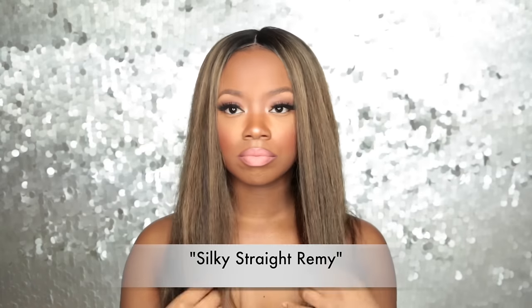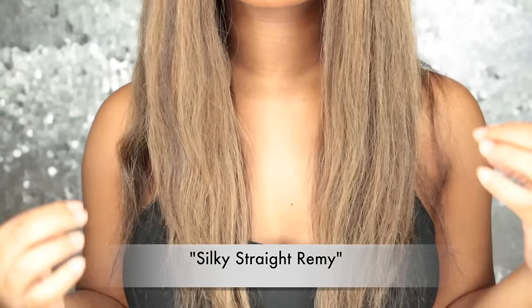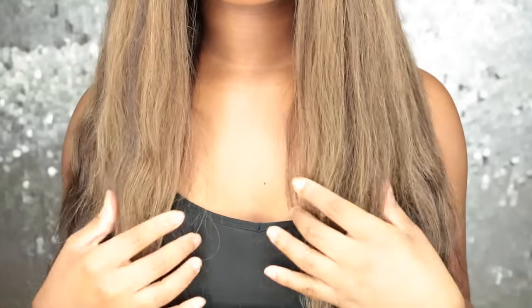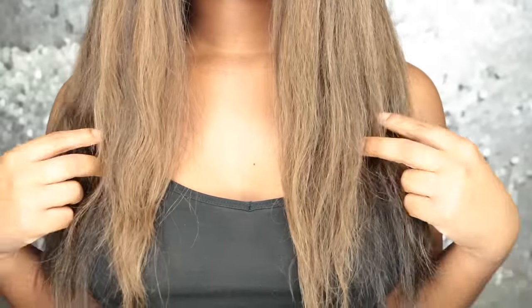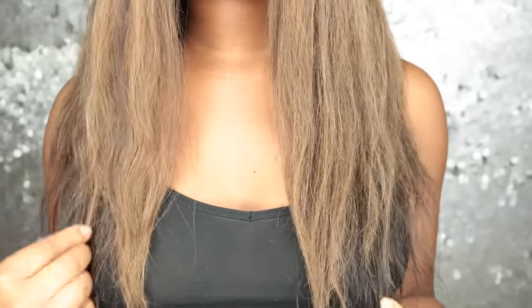I decided I'm going to flat iron the wig for a sleek middle part look. This is how the hair dried after I conditioned it — it's really really soft. I used my Caré Care Silk and Seal to flat iron the hair, and I used my KQC flat iron expert on 410 degrees using the chase method.